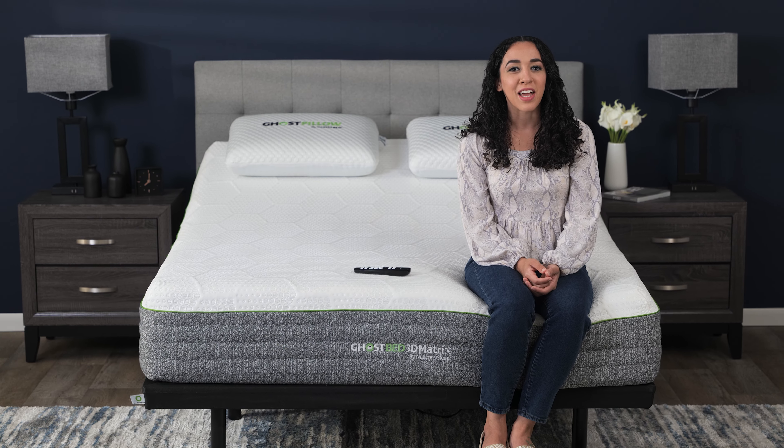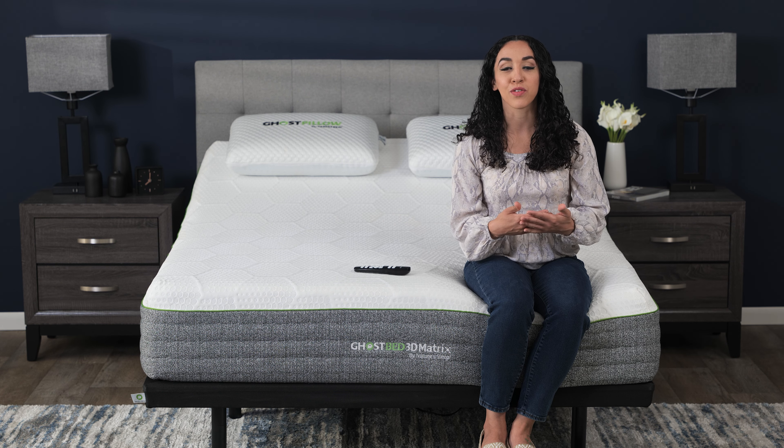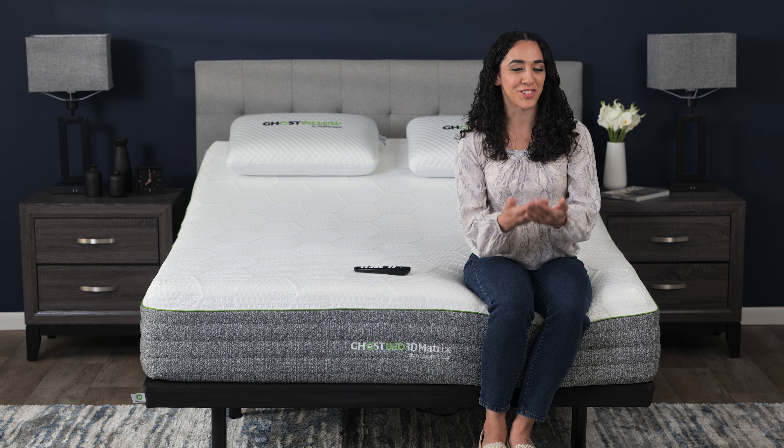Hope this helps. If you still have questions about the GhostBed adjustable base or how it can help you improve your sleep, please don't hesitate to reach out. I can't wait to chat with you more.